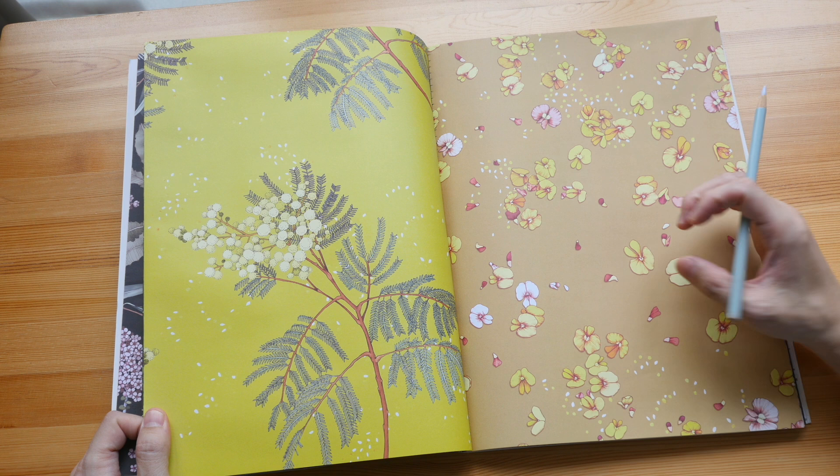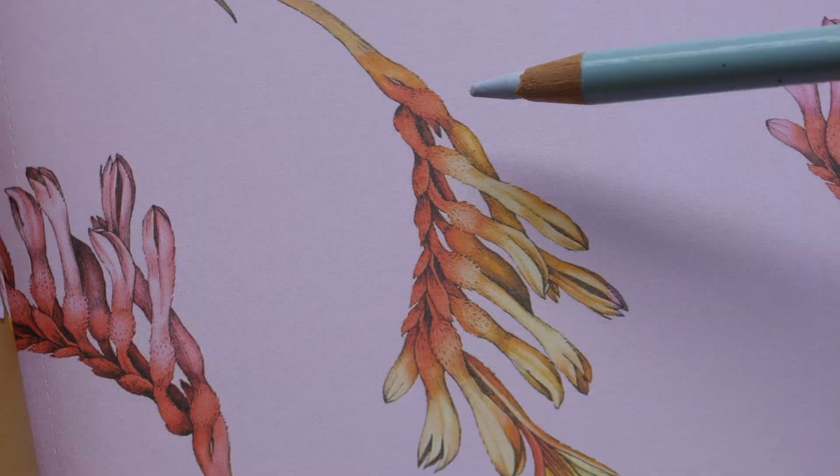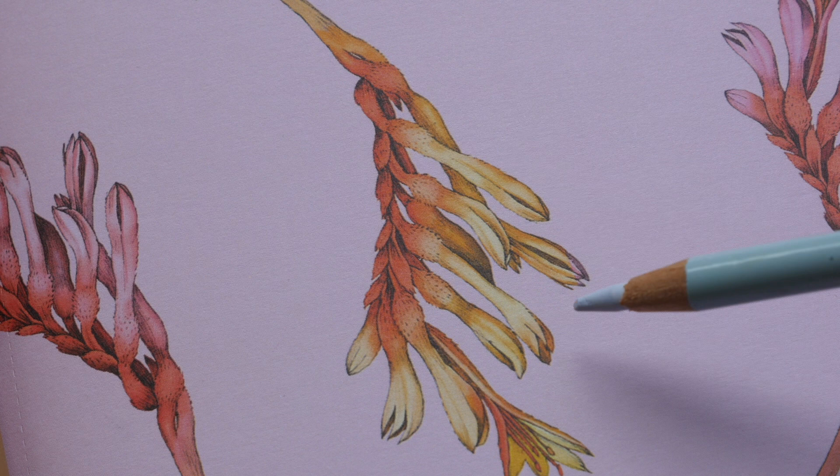There is also this stylized look which looks really nice. It looks like the real plant, but the coloring is stylized. I am not sure what was used to draw and color this — it could be traditional, it could be digital. It doesn't matter; it looks great.